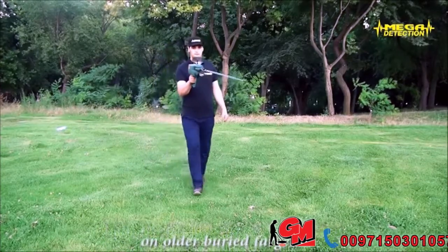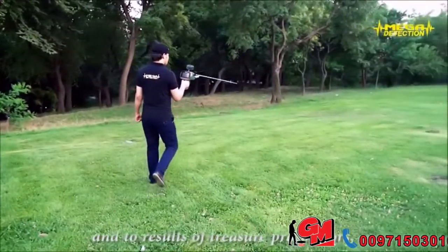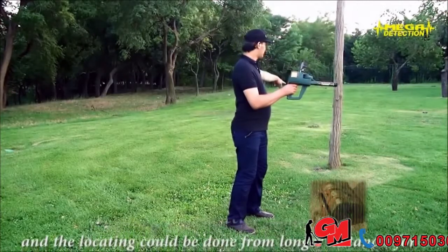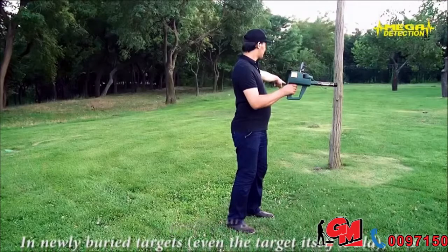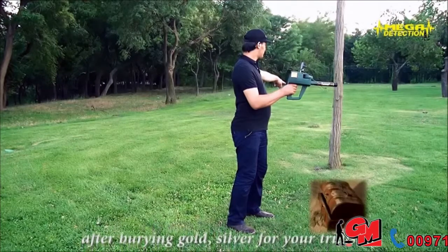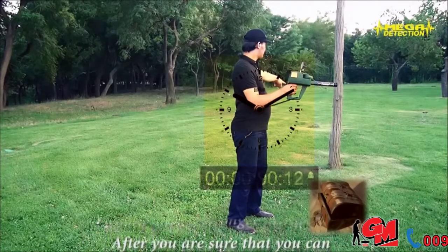Your device has stronger detection on older buried targets compared to newly buried targets. According to tests conducted over the years and results from treasure prospectors, the longer a buried target stays in the ground, the stronger the detector signal will be, and locating can be done from longer distances or for deeper targets. Nearly buried targets — even if the target itself is old — will not produce a strong detection. If you wait three to five days after burying gold or silver for your trials, you will see that your locator has a stronger attraction.